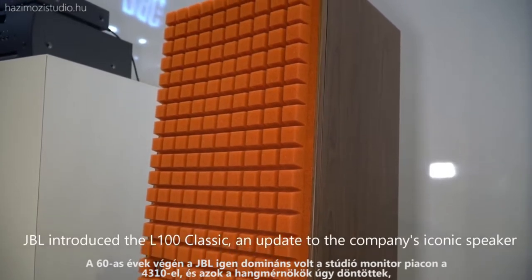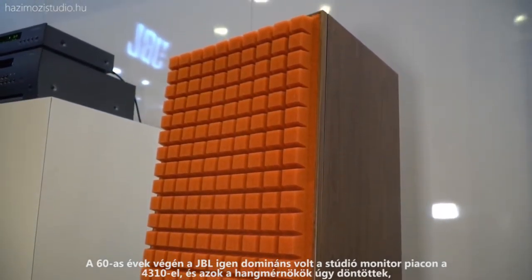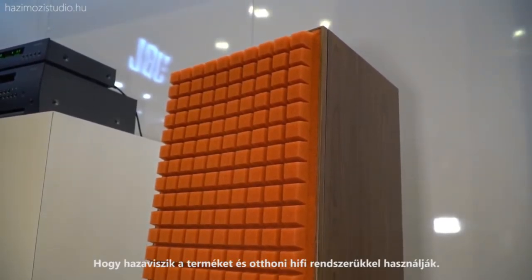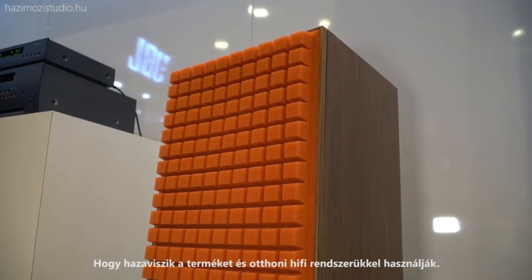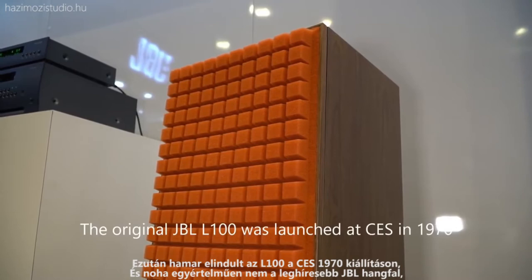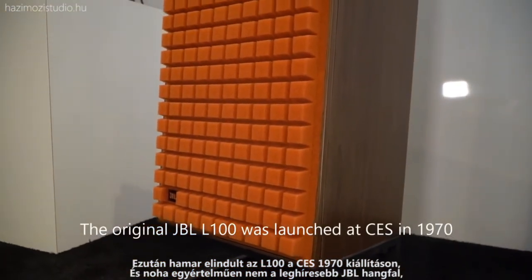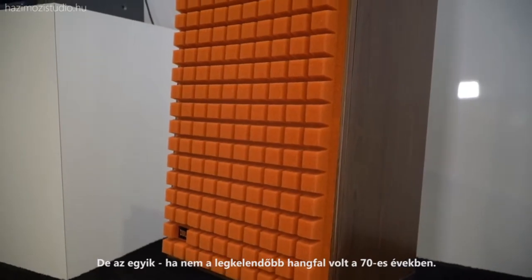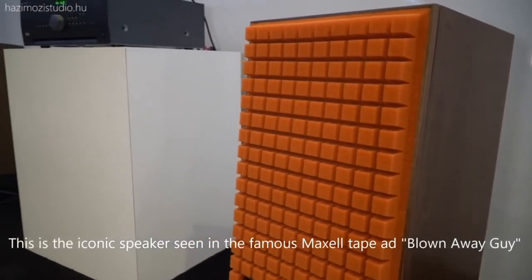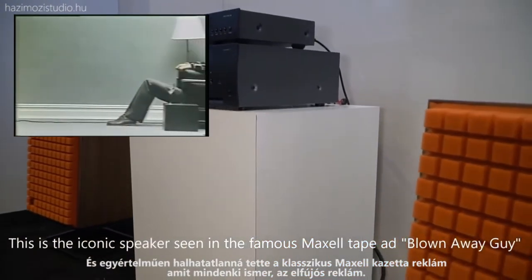Back in the late 60s, JBL really dominated the studio monitor market with the 4310, and those recording engineers decided they would take that product home and use it for their home hi-fi systems. That quickly turned into the first L100, launched at CES in 1970, which went on to become certainly not only the most famous JBL speaker but one of the best — if not the best — selling loudspeakers of the decade of the 70s, immortalized in the classic Maxell tape 'blown away' ad.